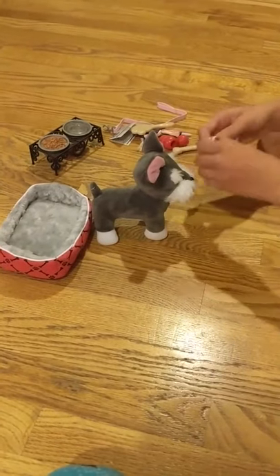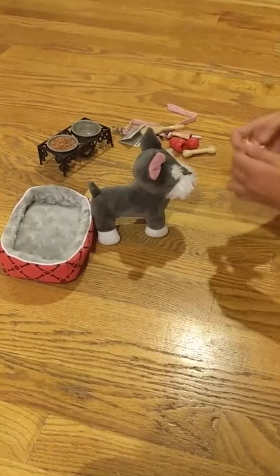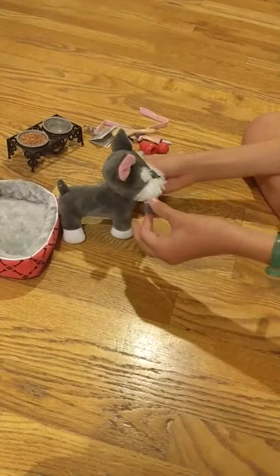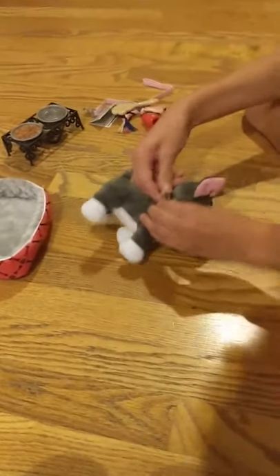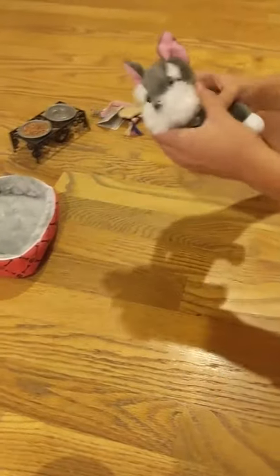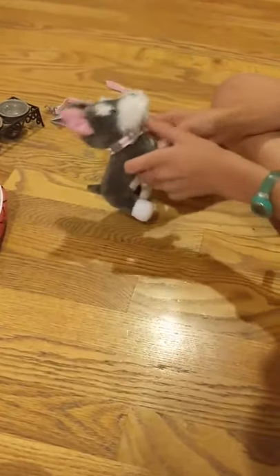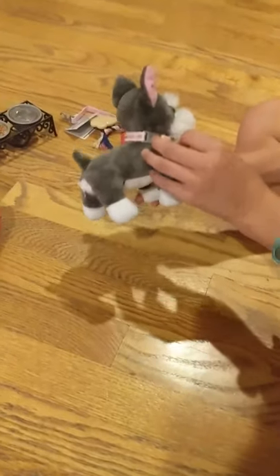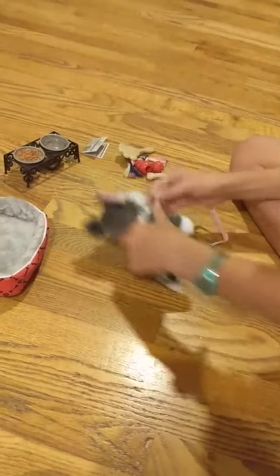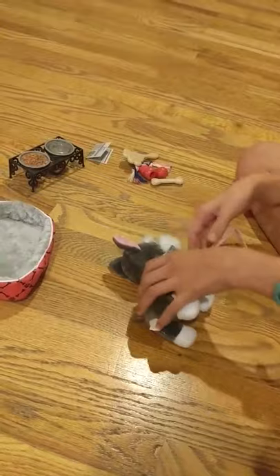The first thing is the little pink collar. I'm going to snap it open, make sure the tag is in front, and snap it closed. This fits perfectly — not too tight, not too loose. We have the little license tag in front and the leash attachment ring on the side. That's really cute.